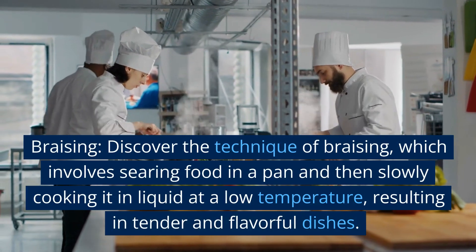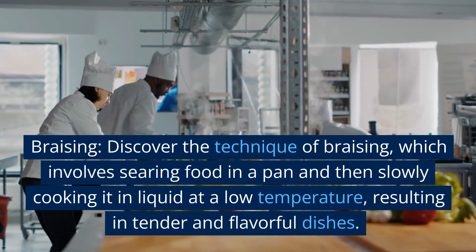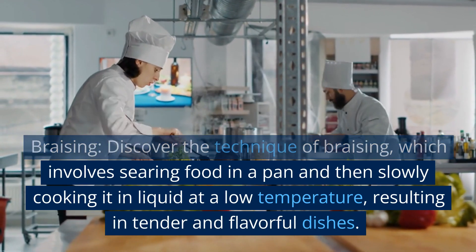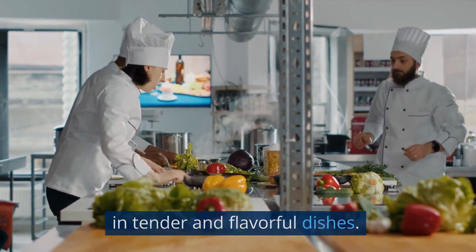Braising. Discover the technique of braising, which involves searing food in a pan and then slowly cooking it in liquid at a low temperature, resulting in tender and flavorful dishes.